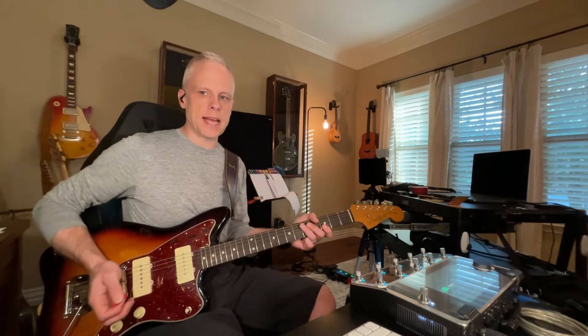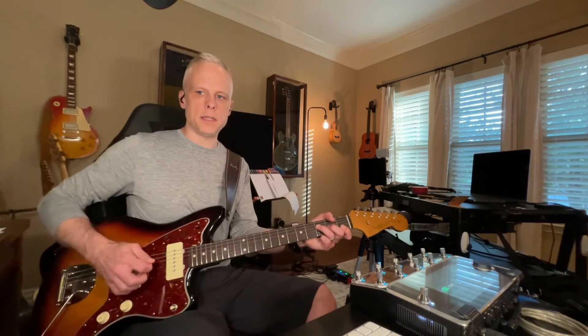Now look at my hand. I'm using palm muting here, which gives it that sound. But I'm really using just my wrist to strum, and you're doing a good job of that too.